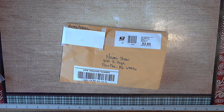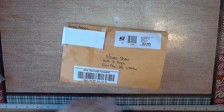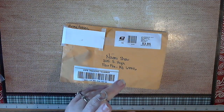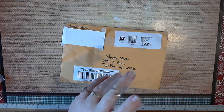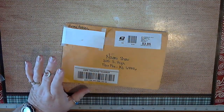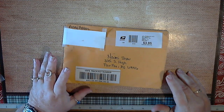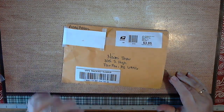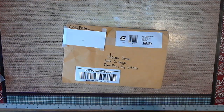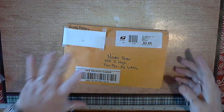Hello everybody, this is Dami. I'm in a group called Crafters United. We did a puzzle altered swap where you alter the puzzle pieces — the bigger pieces like these here. This is mine from Ashley. Ashley sent me mine, I sent mine to Jessica, and Jessica sent hers to Ashley, because there's only three of us participating in the swap.